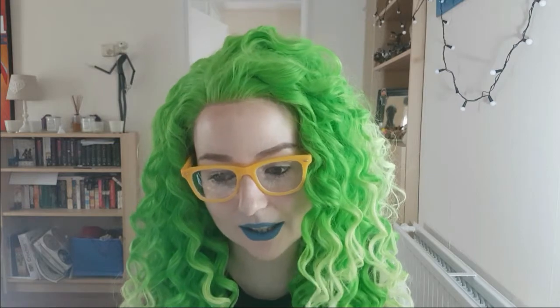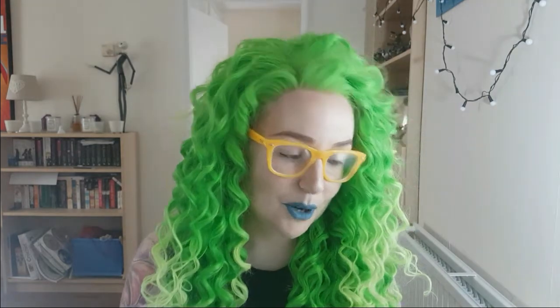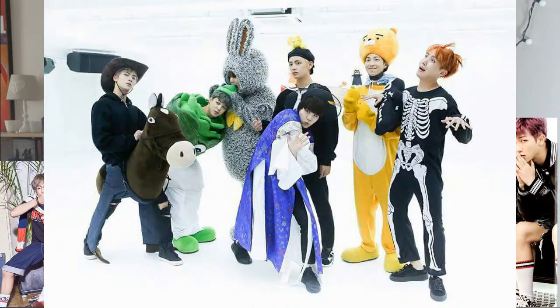Music is a big passion of mine and a big part of my life — I do everything to music. Currently my obsession is very firmly within the realms of K-pop. I'm probably a little bit old to be such a K-pop obsessive at this point, but honestly, YOLO. BTS — Love Yourself: Her is absolutely fabulous. I'm really, really digging it. The tracks are absolutely brilliant.